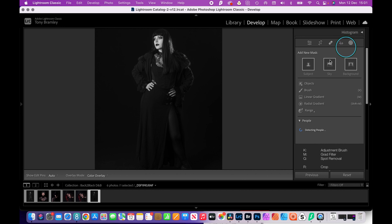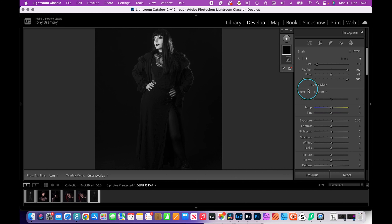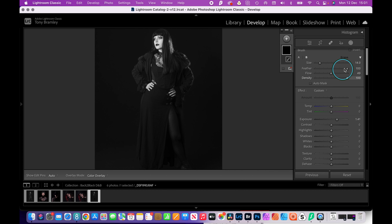Let's go over to the masks and click on brush, and start to do some more traditional dodging and burning. We're going to go down to exposure and increase it — which is actually dodging rather than burning — with a fairly large brush using the bracket keys. Size is good, feather I always like at 100%, flow around about half, and I tend to like density at 100. Some people prefer the other way around, but it works for me.